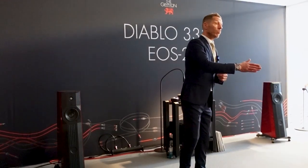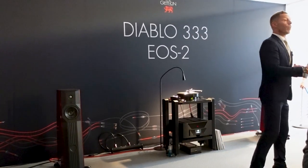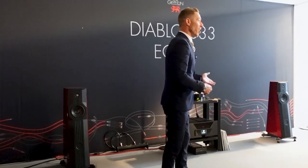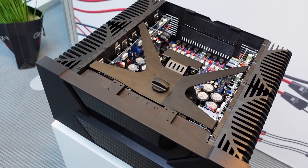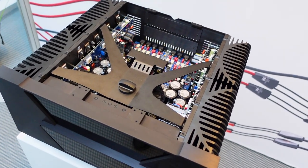It doubles into 4 ohms, and into 2 ohms we have 1,100 watts per channel. So it is a freight train — you can drive anything on this planet with this amplifier. We have also introduced a new display; it's a 4.3 inch TFT display.